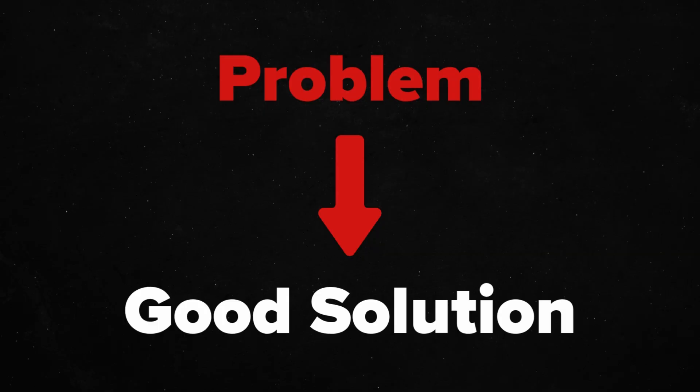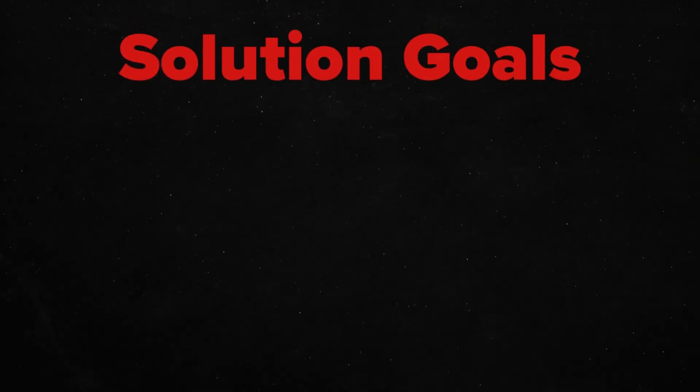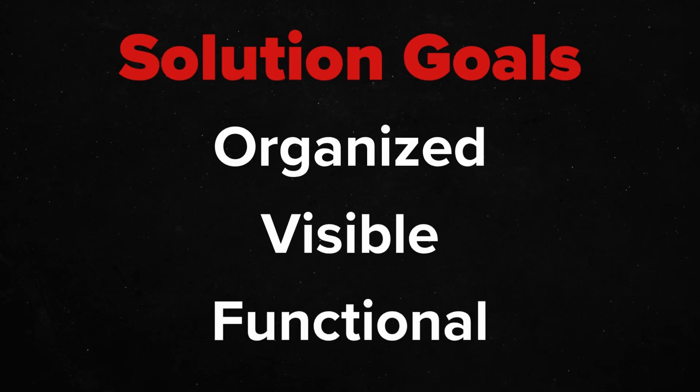But before I show you how to use it, let's go over why we're building in the first place. Every good solution starts off as a problem. So what are we solving here? We want a way for people to manage loads of cards in an organized, visible, and functional way. Maybe your hands are a bit shaky, or they're small, or grow tired after hours of playing cards.